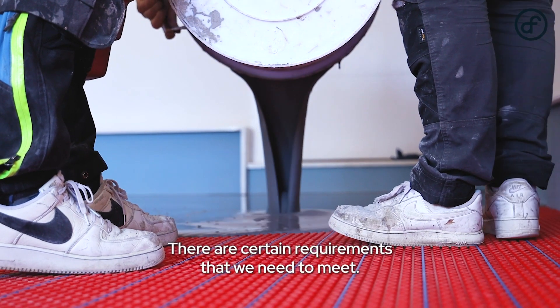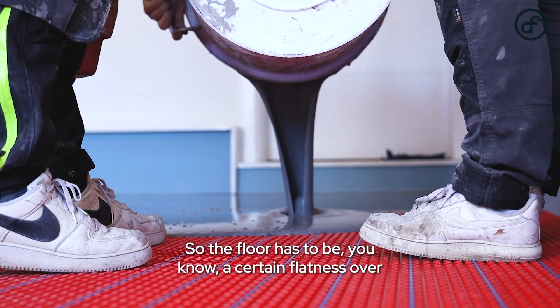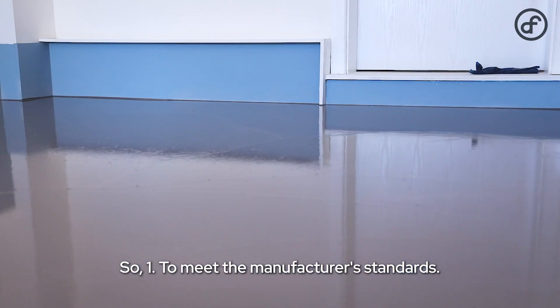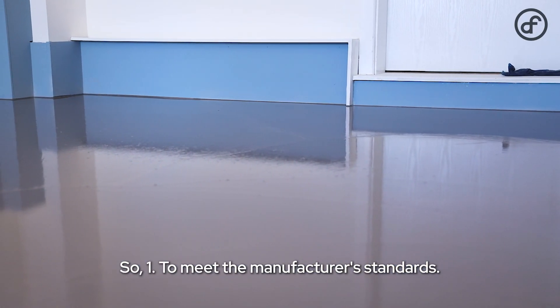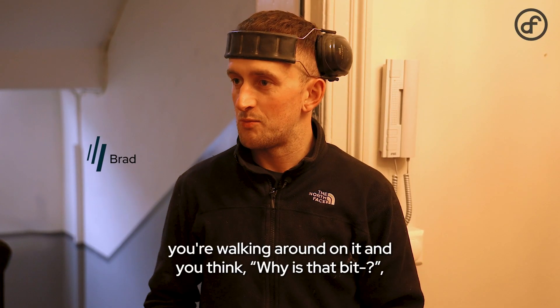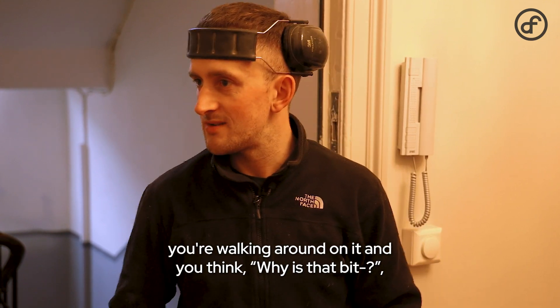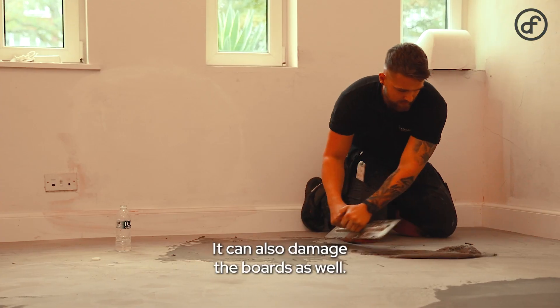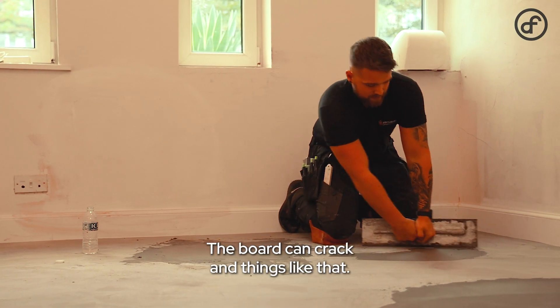There are certain requirements that we need to meet — the floor has to be a certain flatness over a set number of meters, depending on the product. That's to meet the manufacturer's standards. The last thing you want is to put it down and then be walking around thinking something feels off — you've got a bounce in your floor in a certain area. It can also damage the boards as well; the board can crack.